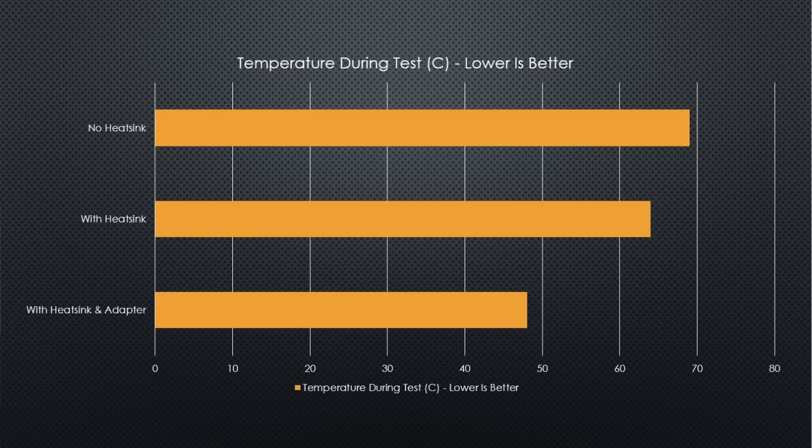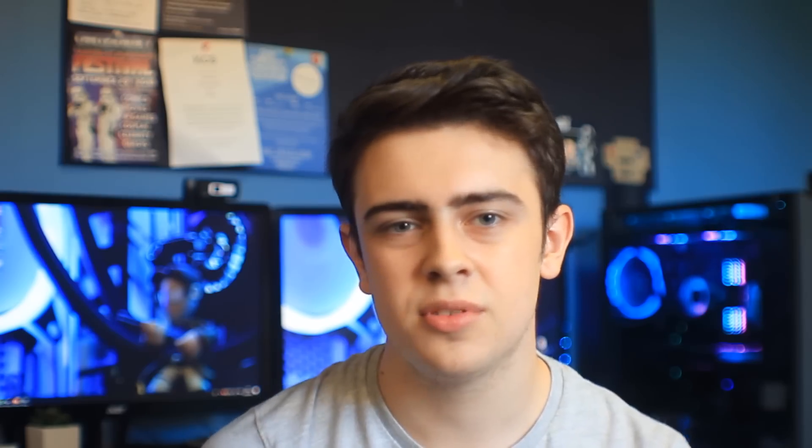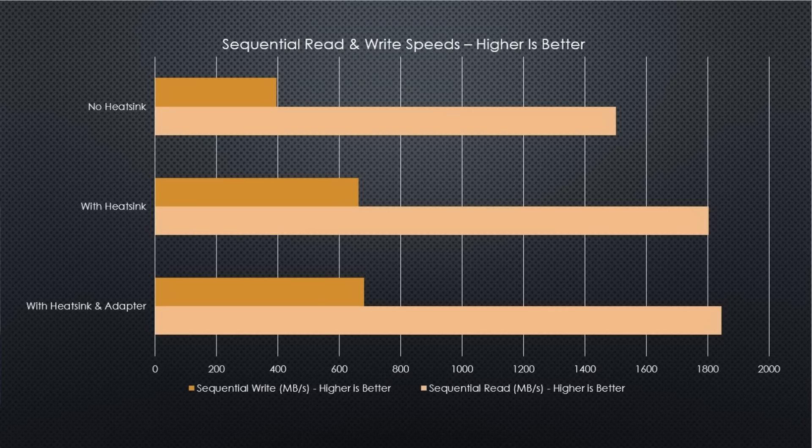This same trend continued during and after the test benchmark. We saw about 4 to 5 degrees Celsius reduction when we added the heat spreader, and then a further 10 degrees reduction roughly when we added the adapter card. As you can see from the graph on screen, we might also benefit from an increase in operating speeds, because running at a lower temperature means the drive suffers less from thermal throttling, allowing you to get closer to the manufacturer-rated maximum operating speeds.